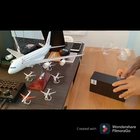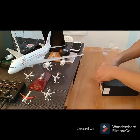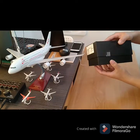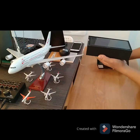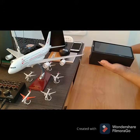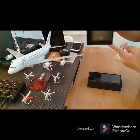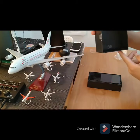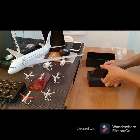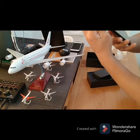It's sealed here, not yet open. It's all open now. Whoa.